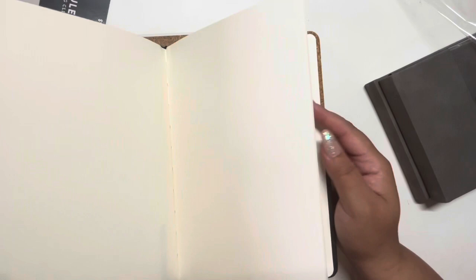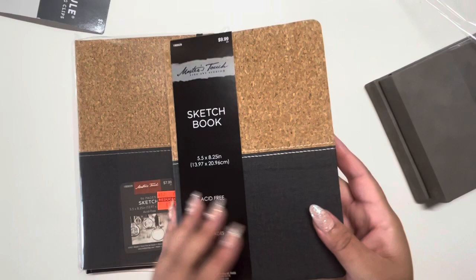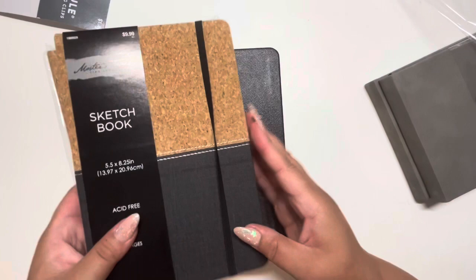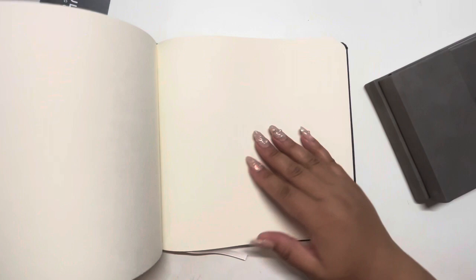Does that happen to you? Like if you spend a lot of money on good quality paper — I know I've been holding on to some of my nicer watercolor papers — I'm scared to go in for it. But with these inexpensive sketchbooks, I feel like I'm going to be a lot more relaxed to just do daily little sketches, toss it in my bag, and go.